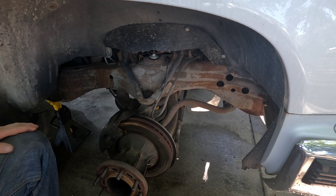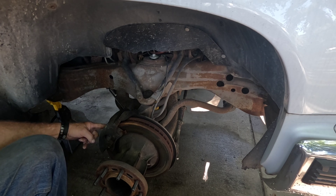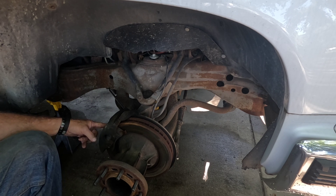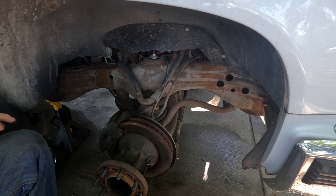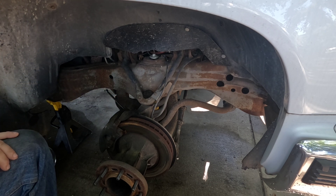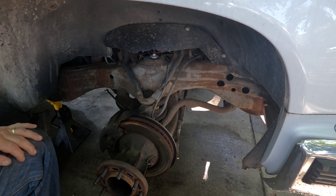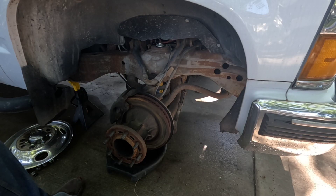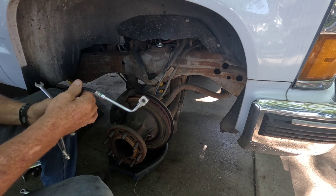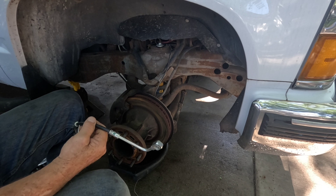I tried using a pry bar in the gap between the pad and the piston, but I couldn't even push the piston back until I opened the bleeder screw. So I went and got a new brake hose and we're going to put that on.